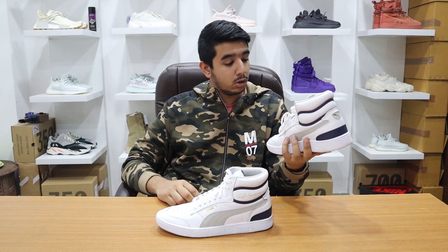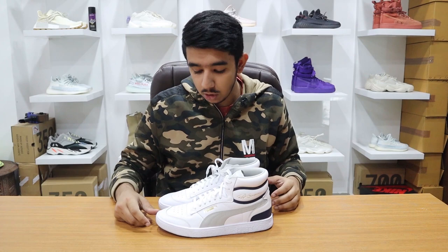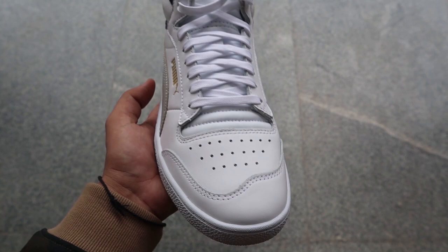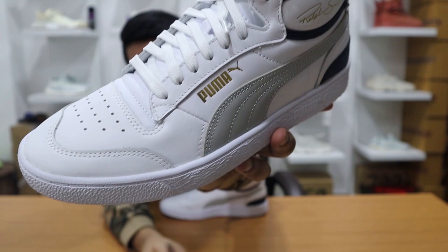The best shoes in that range — the leather quality is amazing, even the tongue is made of leather. I might not even play basketball in these; white sneakers are one of the best things to have in your collection, you can pair them with anything. I can wear them with jeans and they'll look great as a lifestyle shoe. I love the big gold accents — Puma's logo appears in gold accent both on the side and here as well.